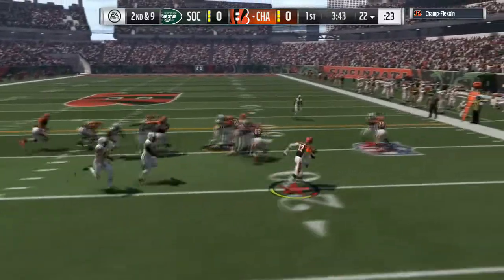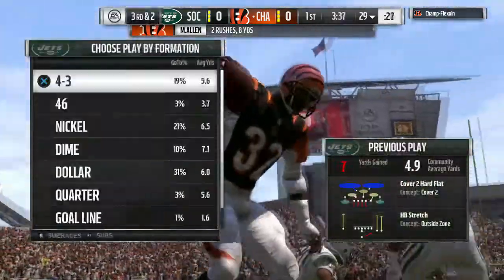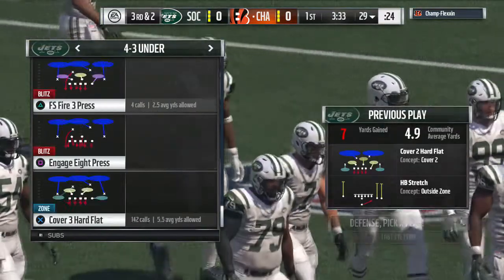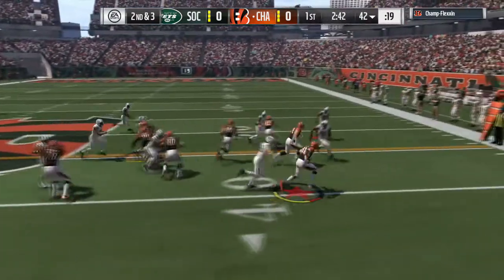Hey guys, what is up, NYK31 here. On this edition of Madden 17 Hits and Misses, we're going to discuss run fits a little bit, with some plays from a variety of online games as the match up here — run cut-ups, I guess you can say.